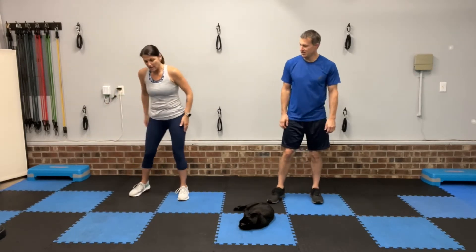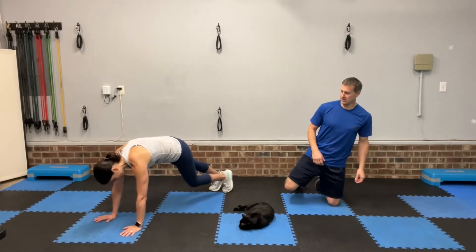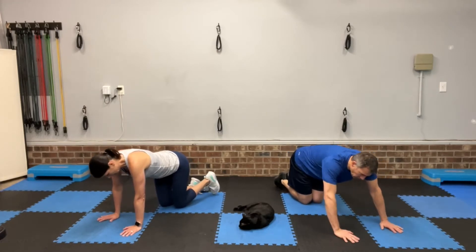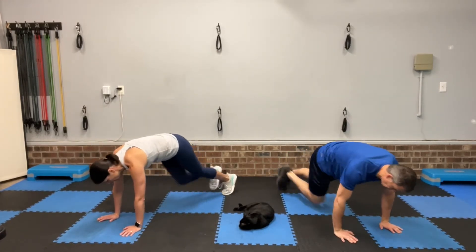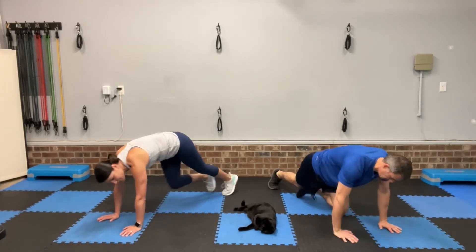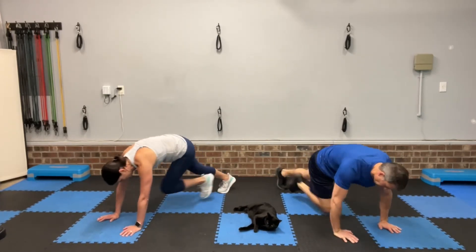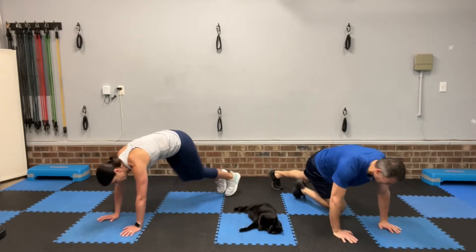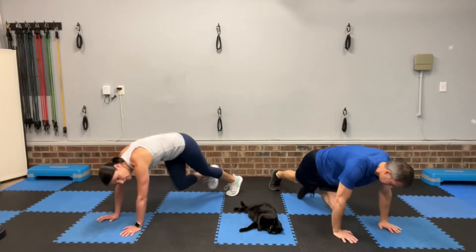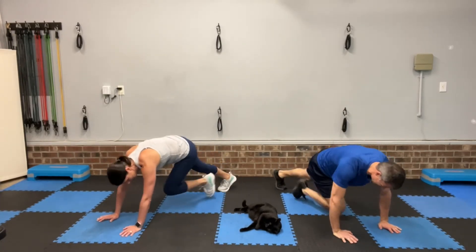All right, now we've got mountain climbers. Get down in plank position — hands on a step or chair if you need them to be. You're in plank and you're driving the knees into the chest. This move activates your shoulders, your chest, your pectorals, and it also works your abdominals. If you're holding plank, you're also driving those knees in for a little crunch. 15 seconds more, come on. Can you hold it up the whole time? Three, two, one, rest.